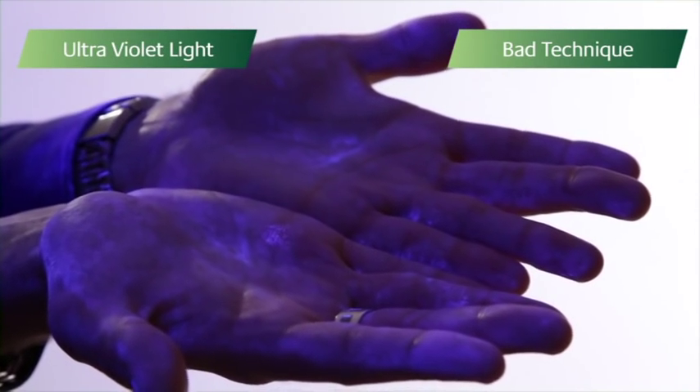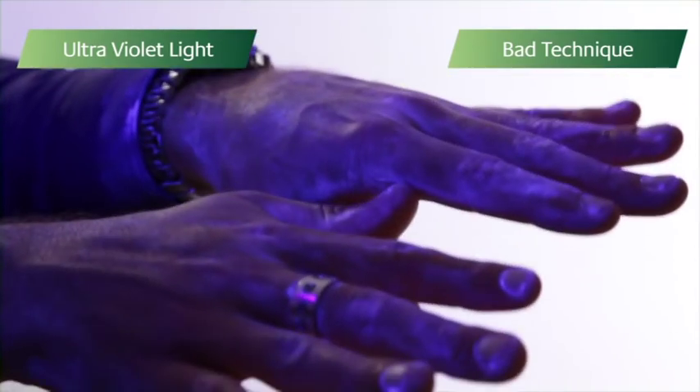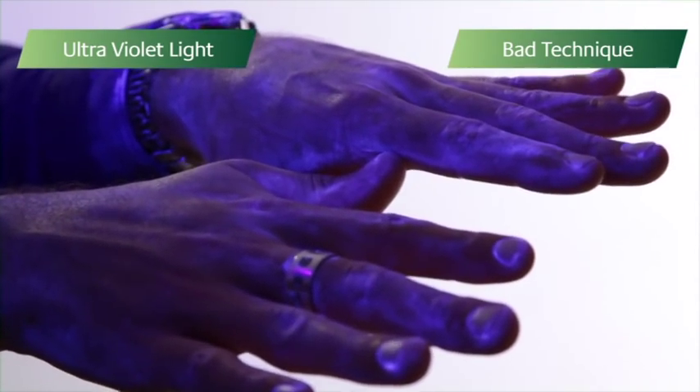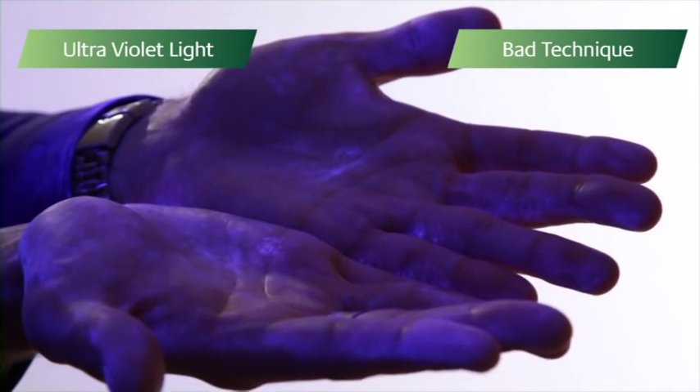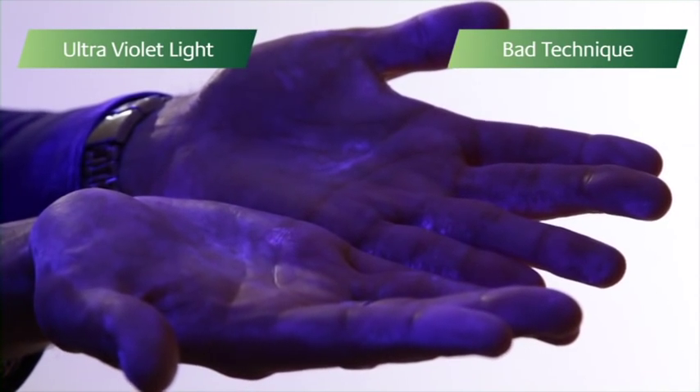On this occasion, it was only cream. But imagine if these hands were contaminated with harmful germs, such as Salmonella or E. coli. So what does an effective hand-washing technique look like? Watch the next section to find out.